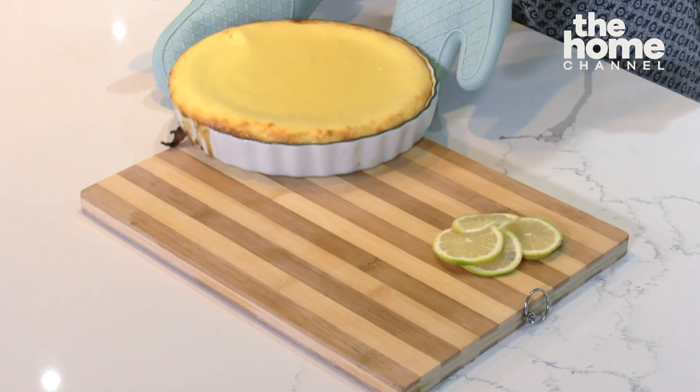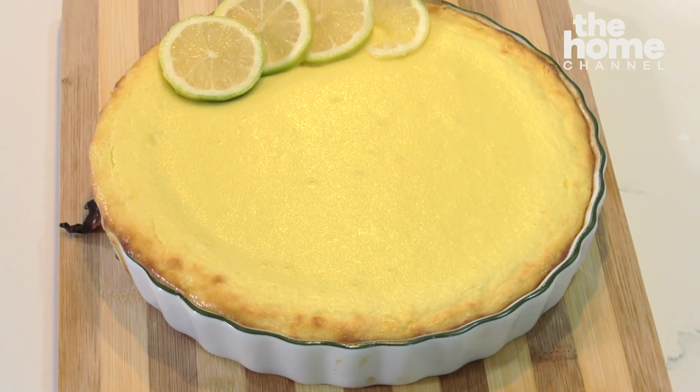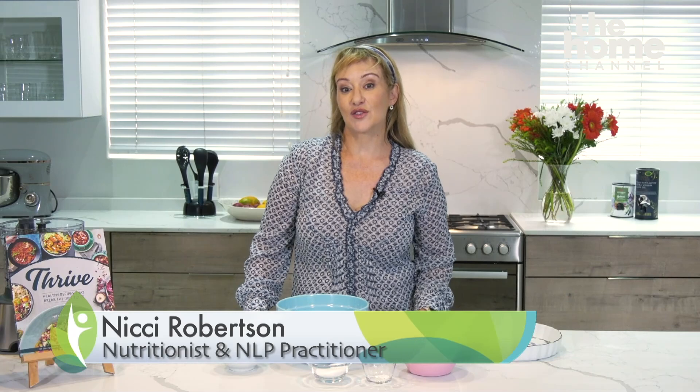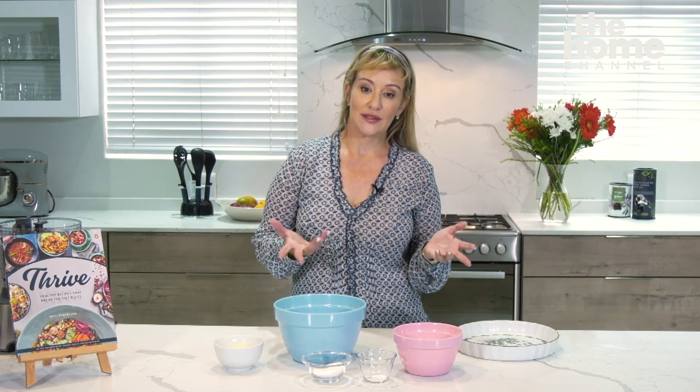In this episode I'm making a baked keto sugar-free gluten-free cheesecake. This is suitable for anybody following a high fat low carb kind of eating style, and I'm going to start off by making a base either out of almond flour or rice flour — the choice is yours.